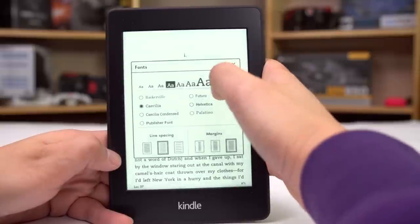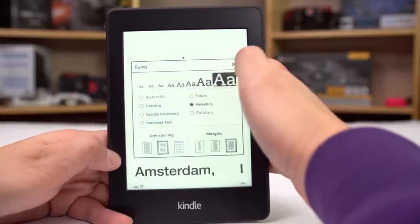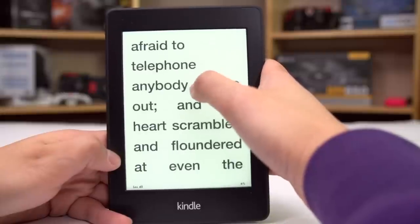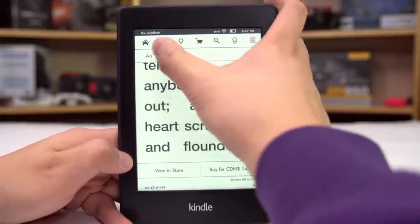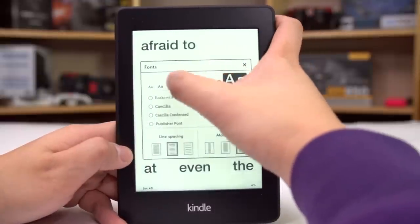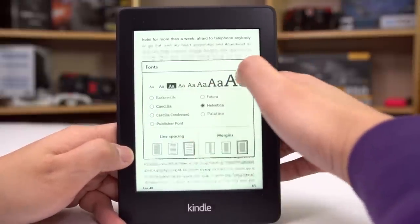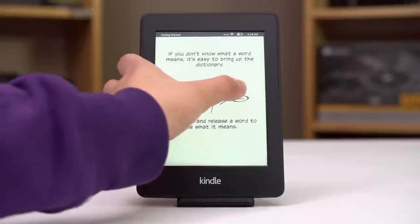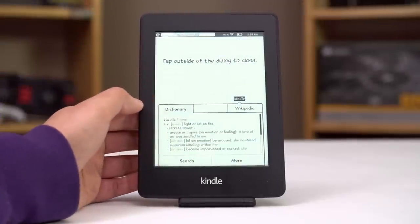Speaking of page flips, one thing that drove me crazy was that referring back to things like maps or family trees in a fantasy novel was nearly impossible and very flow-breaking compared to being able to keep my pinky in the appropriate appendix for quick reference. I'm willing to trade my appendices — not my appendix, my appendices — for the quick dictionary feature, however, that lets you look things up either in the dictionary or on Wikipedia and have it defined for you.